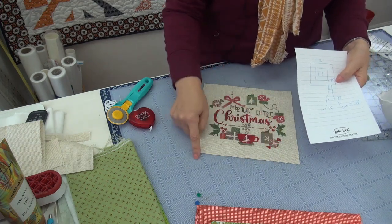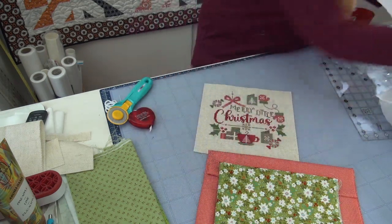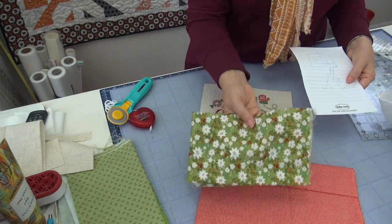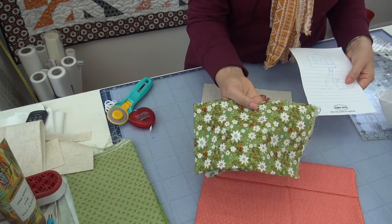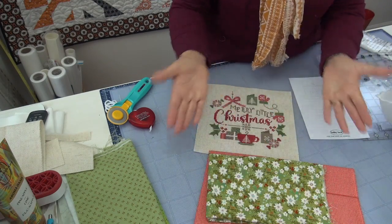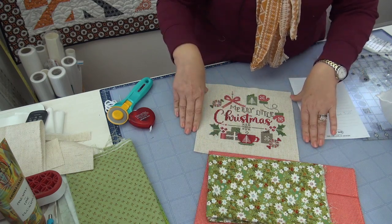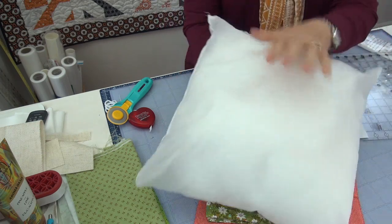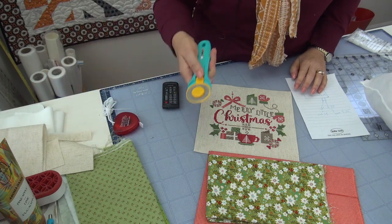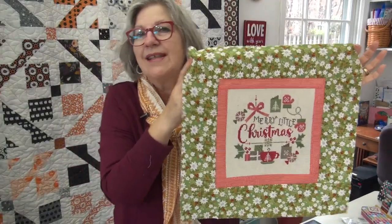So I'm going to cut a one and a half inch inner border from the red, and then cut about three and three-quarter inches from the outer border fabric — a little oversized so I can trim it down rather than have to add. Let me go ahead and cut these two, sew them around this, and then we'll lay it on top of the pillow form. Here it is with the inner border and the outer border — it's about 17 inches now.